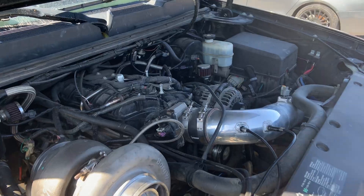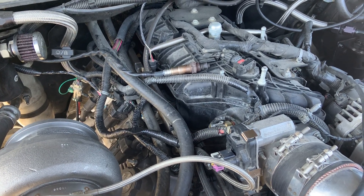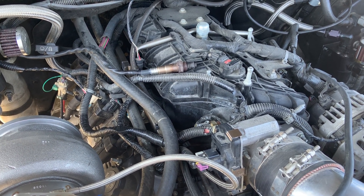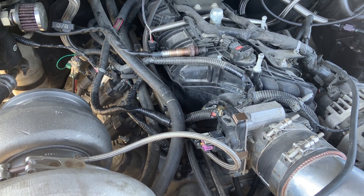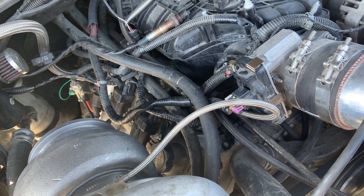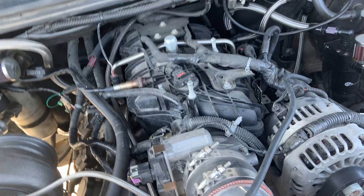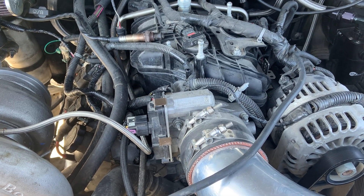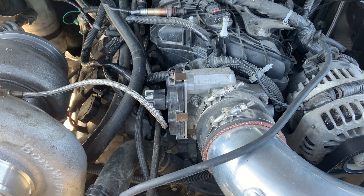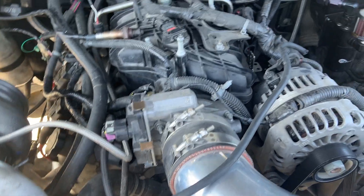Let me give you an idea what's in it. It still looks stock like a 6.2. This has got a forged stock stroke crank - this customer decided not to go with a stroker crank, he wanted to keep stock displacement of 6.2. It's a Callies Compstar 3.622 crank - it's pretty expensive. The four-inch cranks are cheap but the forged stock stroke cranks are hard to come by. We've got a set of Carrillo rods - some good H-beam Carrillo rods with a set of Wiscos in there.